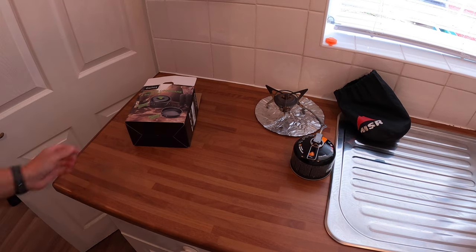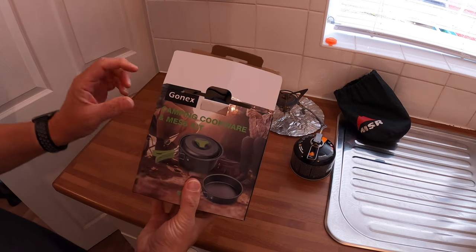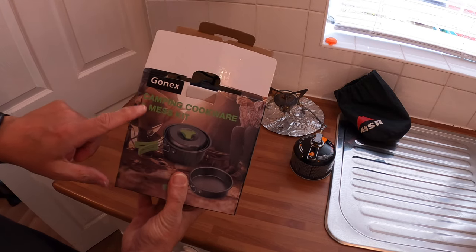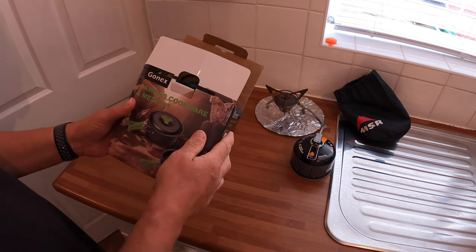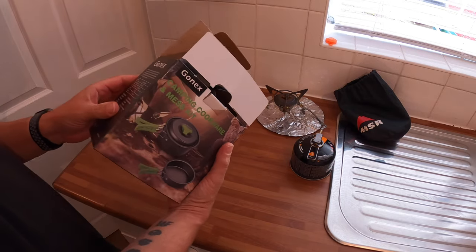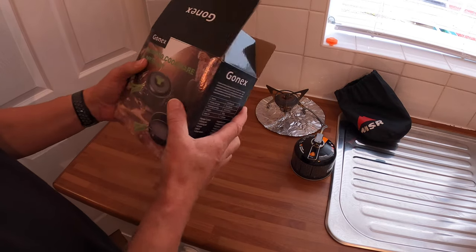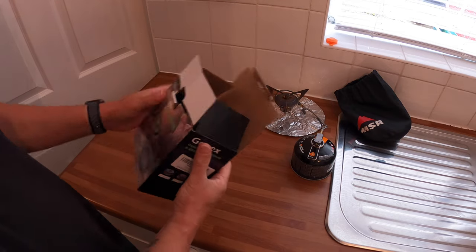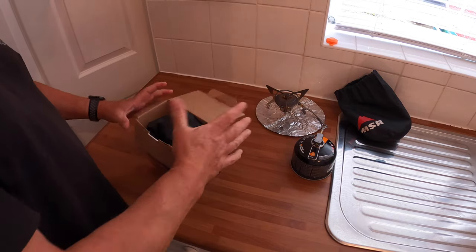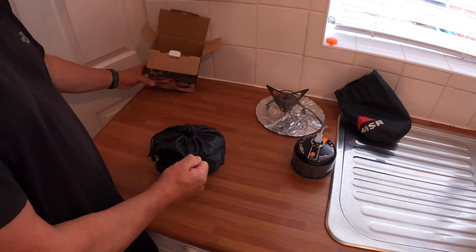Here we go, we're back in the kitchen. This is a review of Gonex — the same people who made the tent, camp cookware, and mess kit. The weight is 500 grams, so let's see what you get in the box.